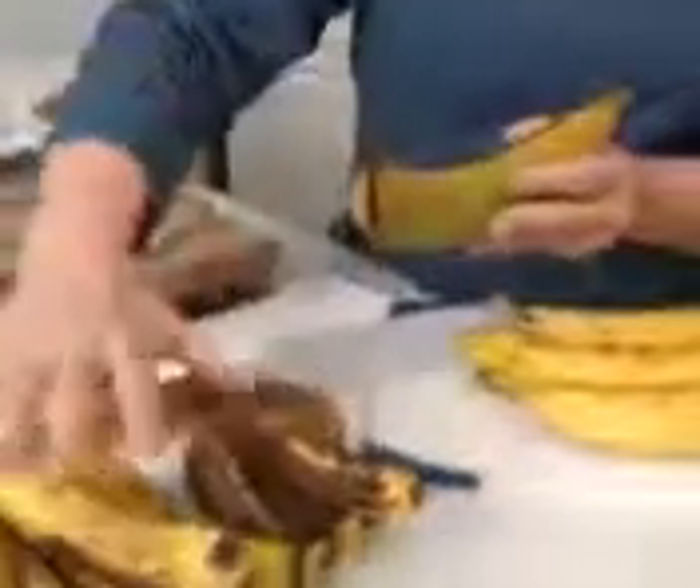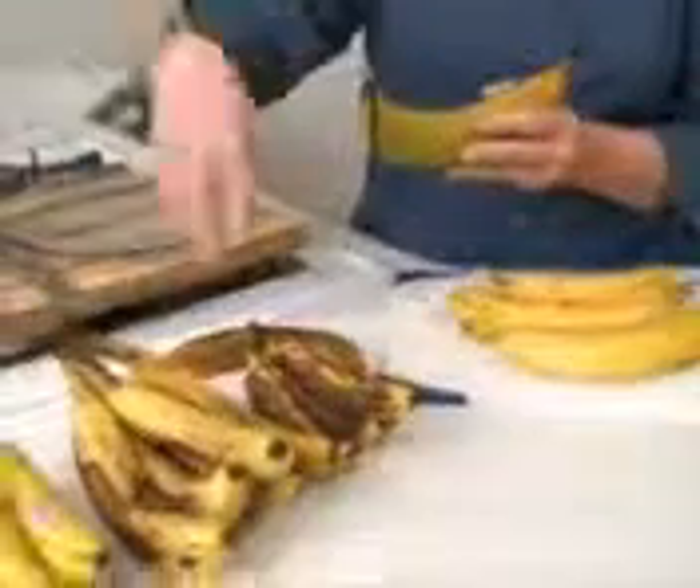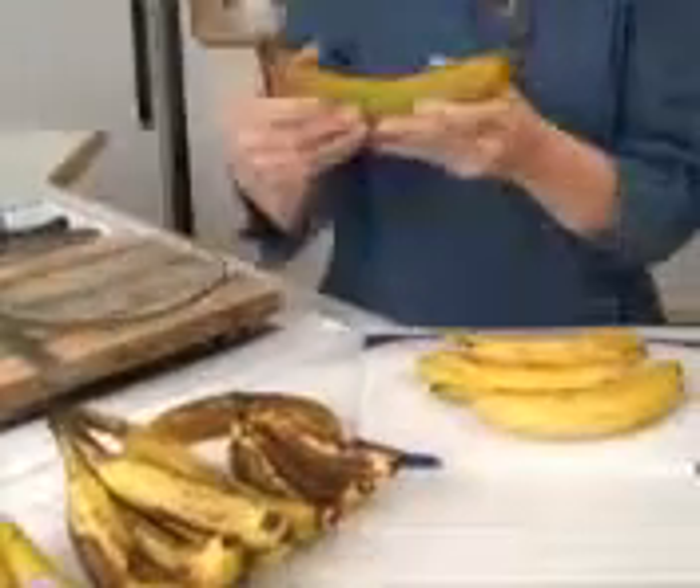The bananas we buy and eat here in the United States are called dessert bananas because they're sweet — we can just peel and eat them with no cooking required. With plantains, they do have to be cooked, and that'll be covered in another show. I just wanted to let you know what plantains are since they're usually sitting right next to the bananas in the produce section.